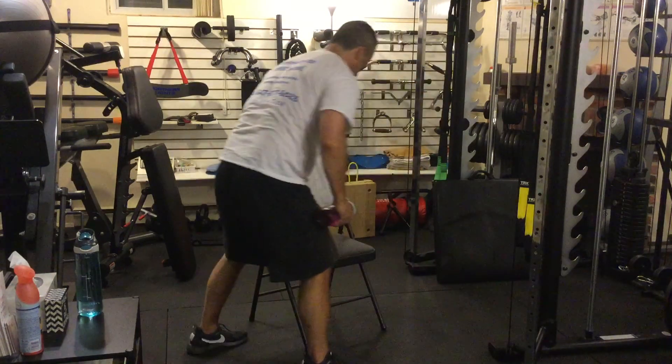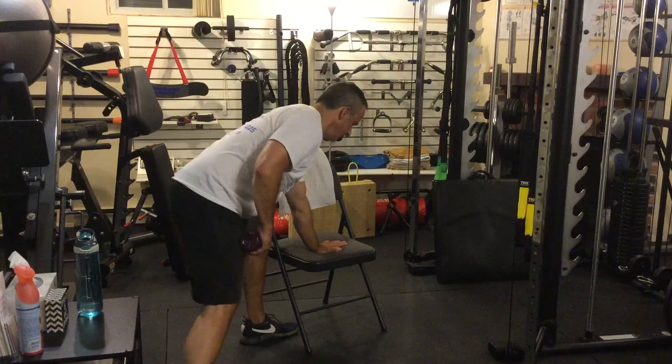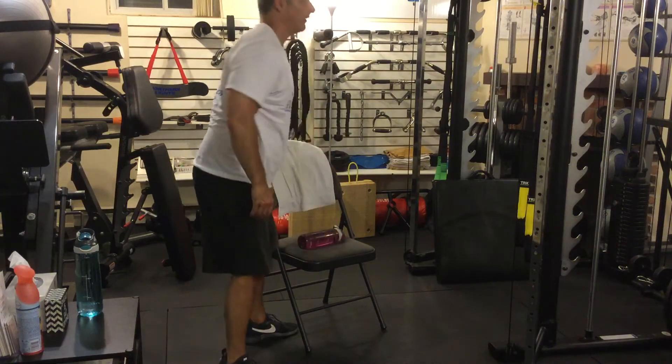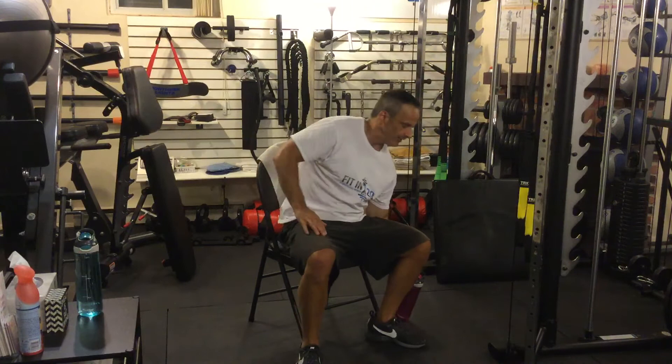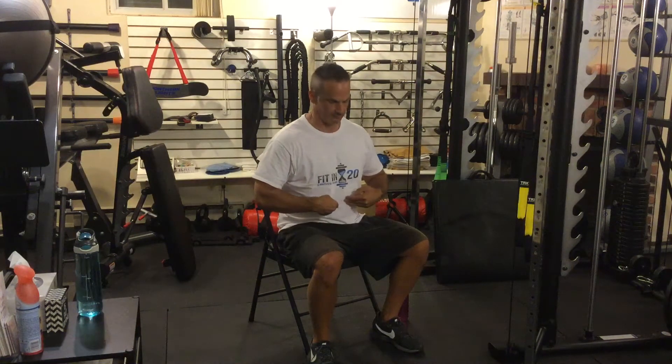What you're going to do is position yourself so that your hand is on the chair and you're bracing yourself. When I'm doing this, with all my exercises, I want to think in terms of keeping a tight core. I tighten it — you know what a tight core feels like. You can tap your muscles and they're tight.